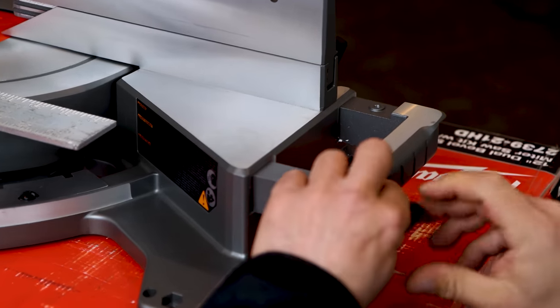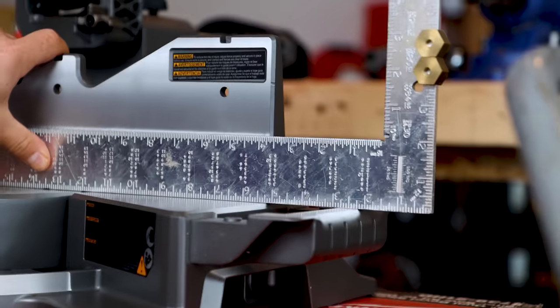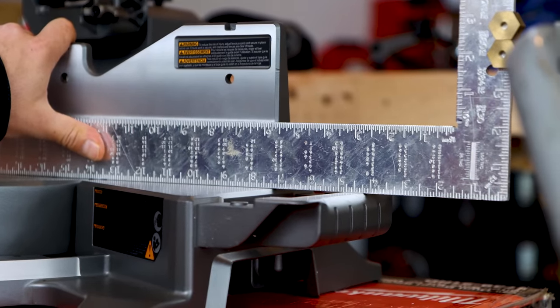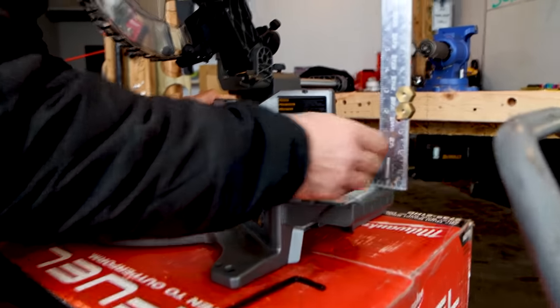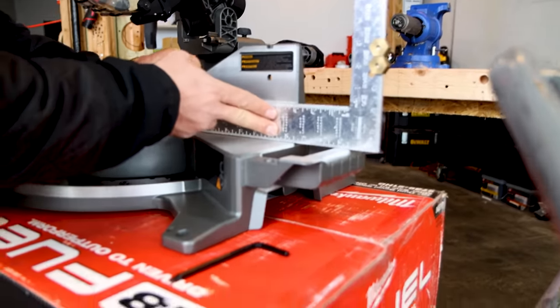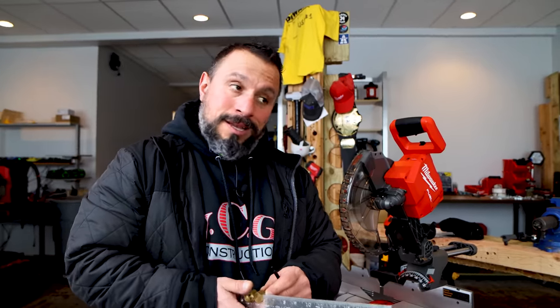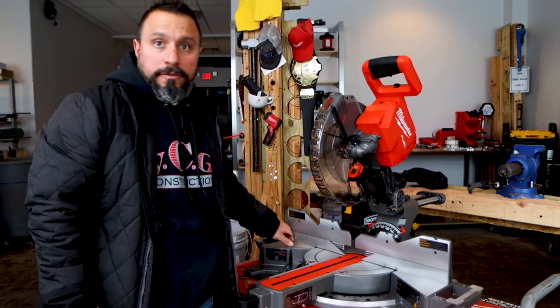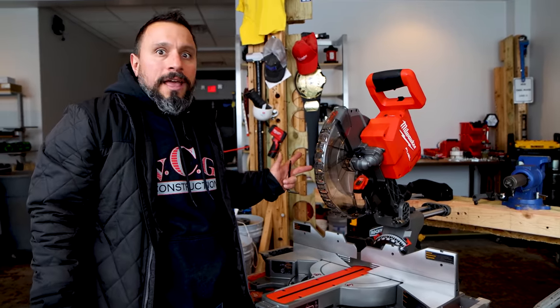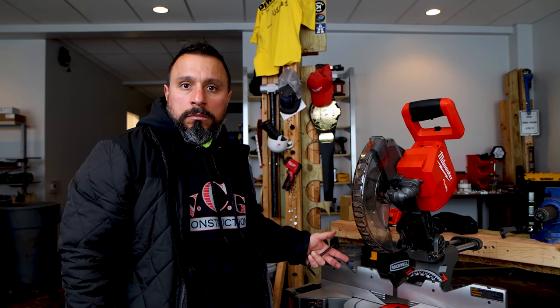Just going to snug it up and check it with the square again — that's pretty doggone good. We're splitting hairs here, talking about 64ths, 32nds maybe. Pretty good tolerances. Are they the best tolerances I've ever seen? I didn't say that, but I don't think it would keep me from accurately installing molding.